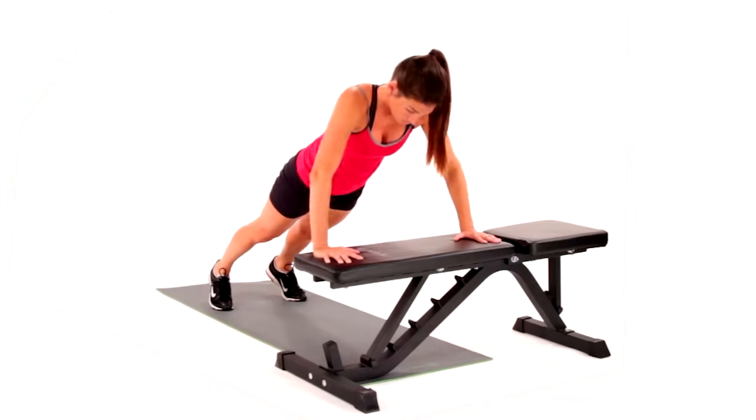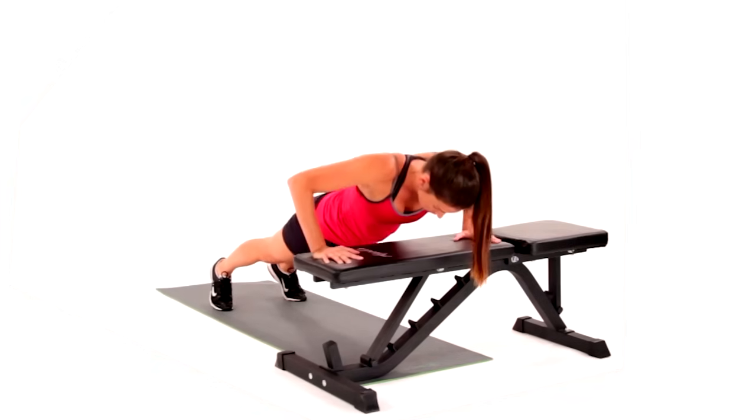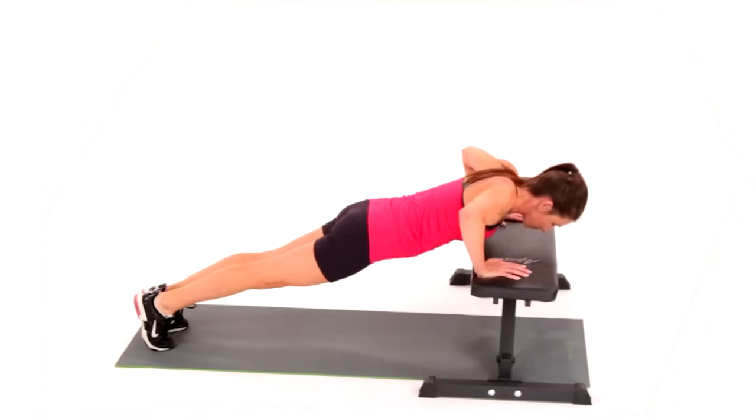Begin in prone with hands a little wider than your shoulders on a weight bench and feet on the floor. Press up to high plank as you exhale, lifting your body as one unit.